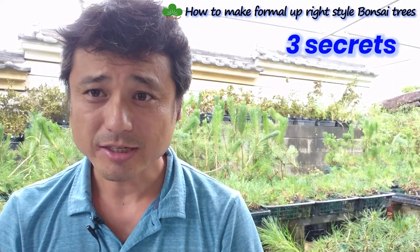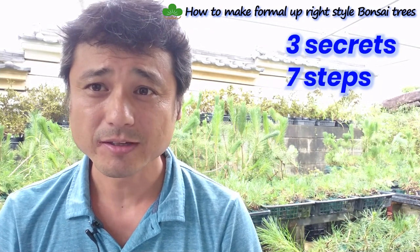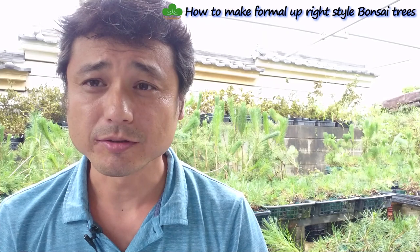To make a formal upright style bonsai tree, there are three secrets you should know and seven steps you should follow. I'll tell you the three secrets first.